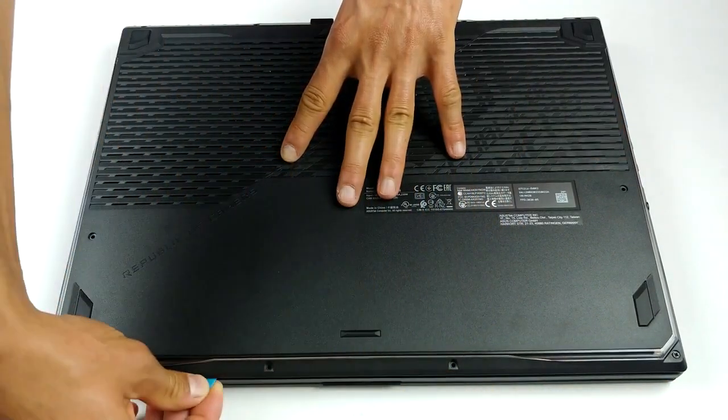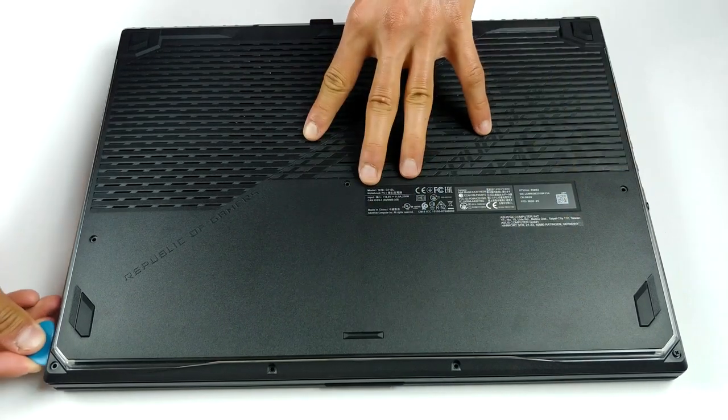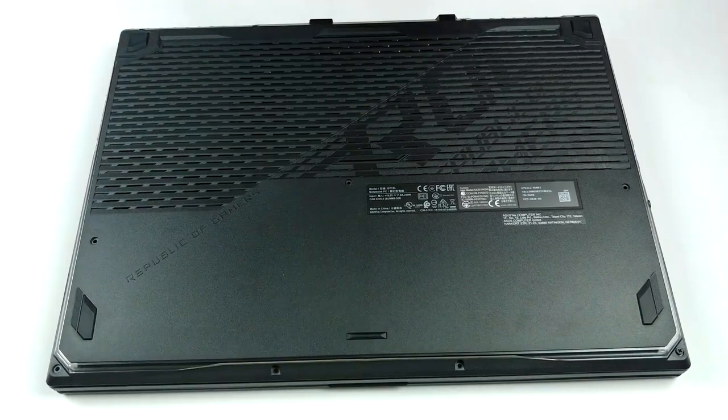This device's bottom plate is held in place by 11 Phillips head screws. As soon as you remove them, you can start the prying process from the bottom right corner, where one of the screws lifts the panel.